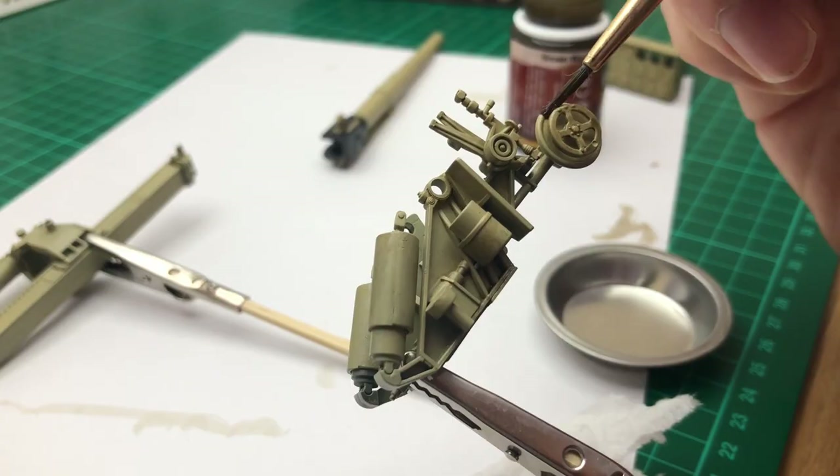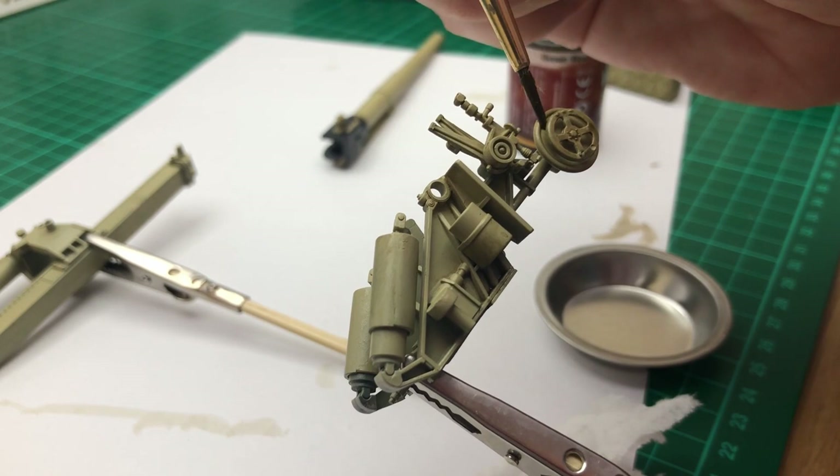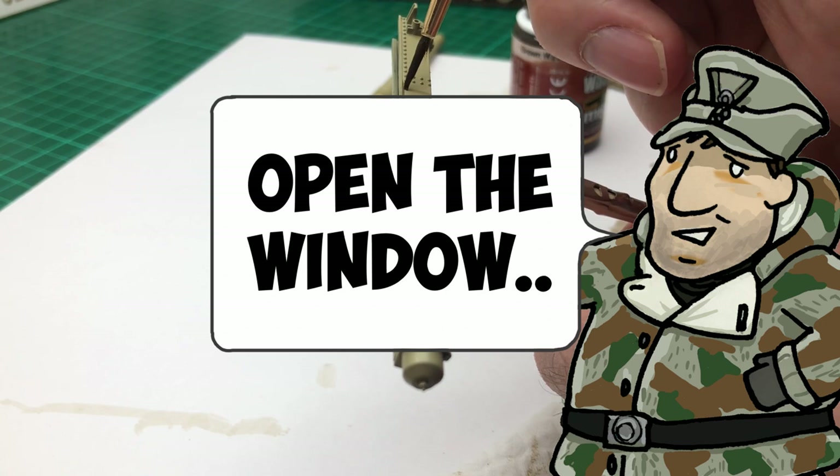After I'd done the main highlighting, I went on to the details — the gun and the actual gun housing and anything else that received the same colour wash. One thing: enamels absolutely stink, so in future I'm going to try and do it with an acrylic instead.